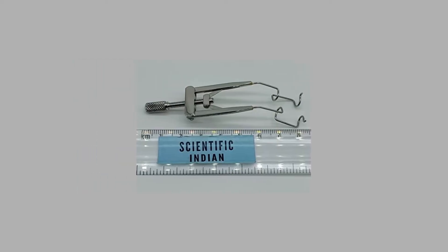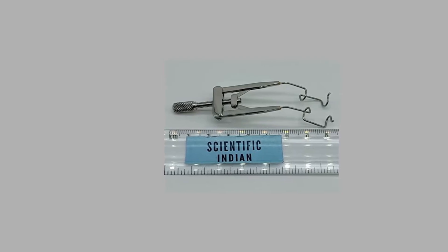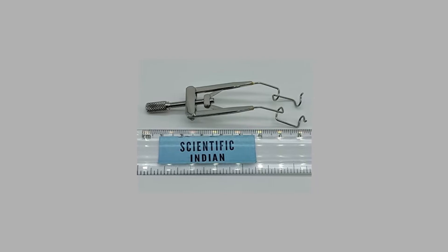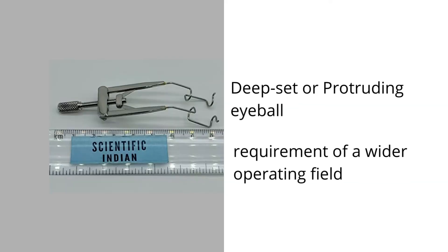The speculum helps in varying the exposure of the operating field and changing pressure on the globe during surgery. The selection of these speculums is often dictated by the surgeon's choice and past experience. Other important factors are the age of the patient, deep set or protruding eyeball, and the surgical requirement of a wider operating field.